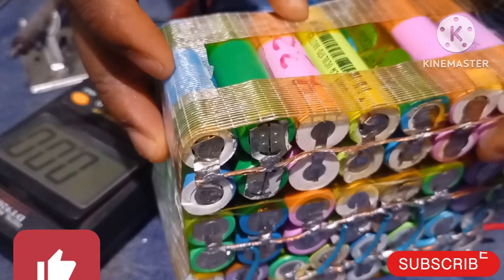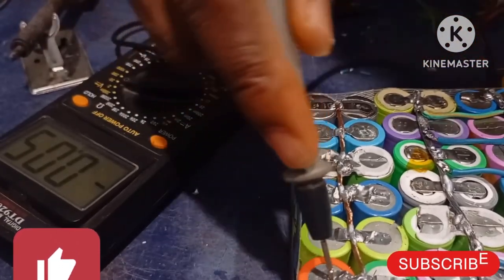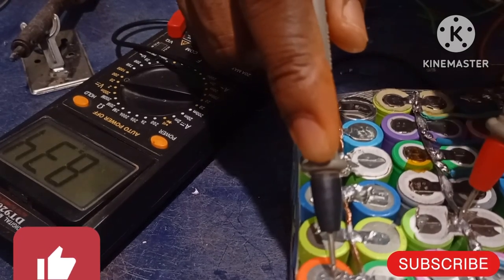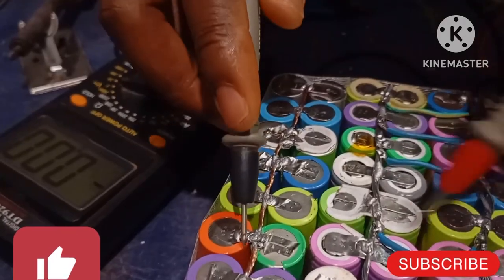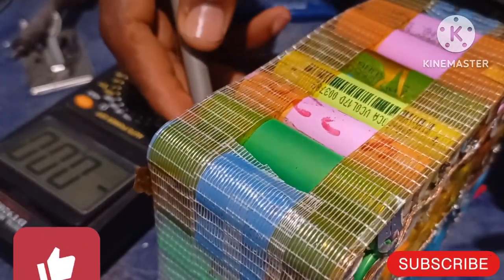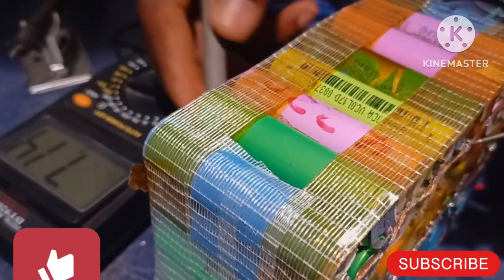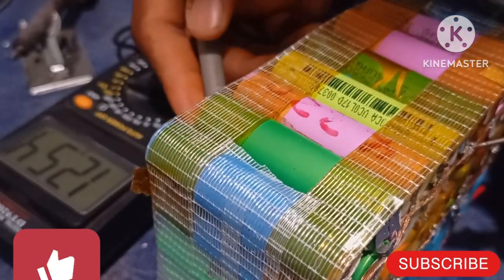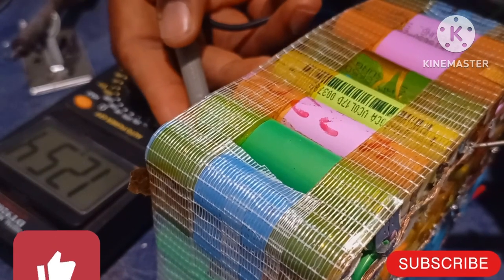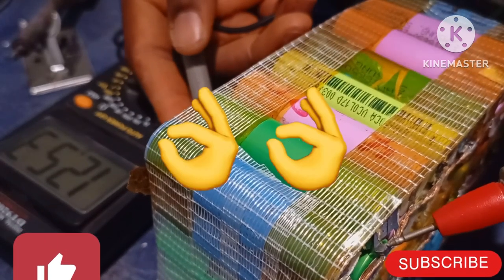Here is our main positive. The previous reading was 8.34 volts, and now this series connection has been completed. Let's see what it is going to give. We are having 12.54 volts! Bravo! If you do yours and you have this voltage, then you are on the right track. So you have the 12-volt version.